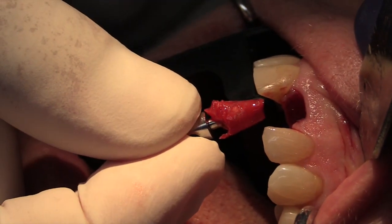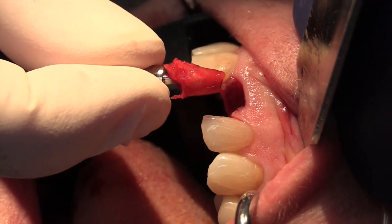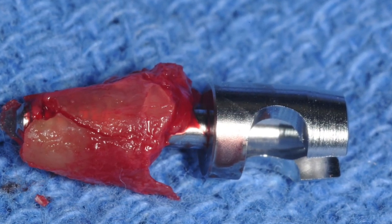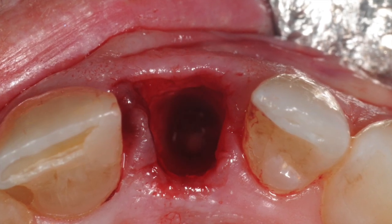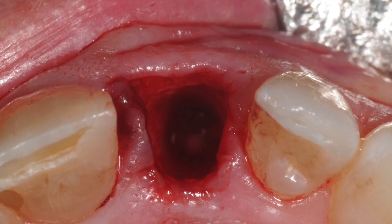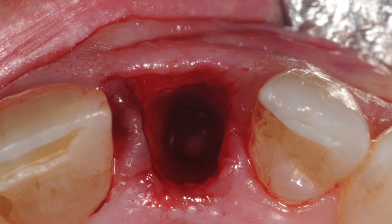Often, a popping sound is heard as the root emerges out of the socket. And here is the root with the retaining pin in place. And here is the socket with the intact buccal plate bone and soft tissue. The site can be gently curetted and is now ready for immediate implant placement if planned.